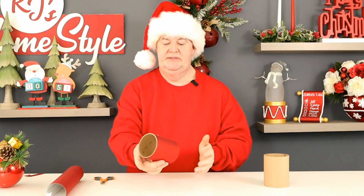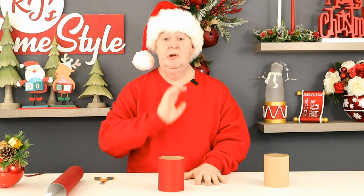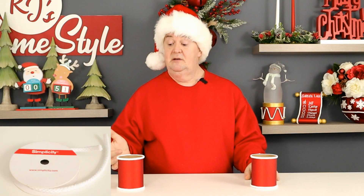And there we have it — a beautifully covered cylinder that's perfectly going to match the ornament. I'm going to go ahead and make this second one, and when I come back I'll show you how you're going to use it. Now our cylinders are complete. As you can see, I have adorned them with a little bit of white cord, which I purchased at Walmart. I think the white and red simply set it off.